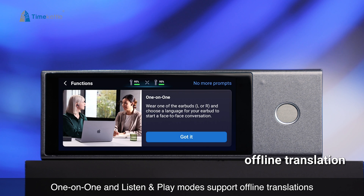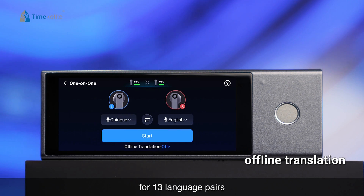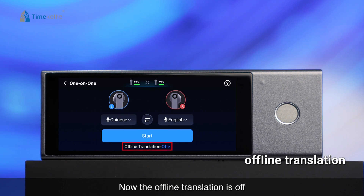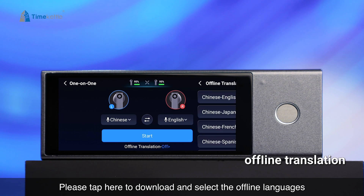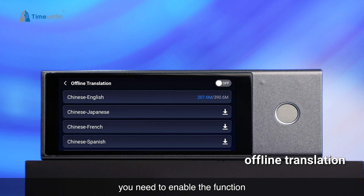One-on-one and Listen & Play mode support offline translations for 13 language pairs. The offline translation is currently off; tap here to download and select the offline languages you need to enable the function.